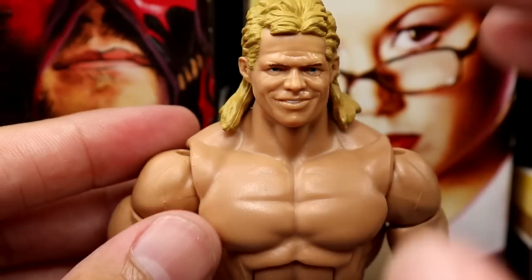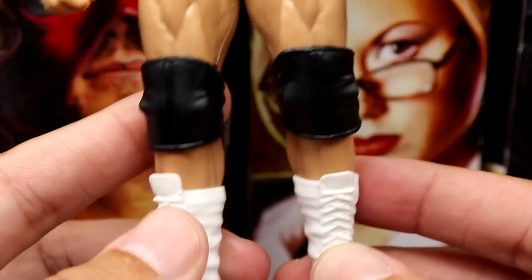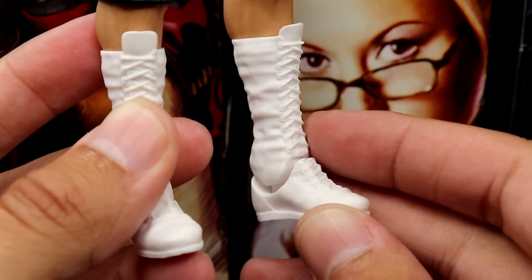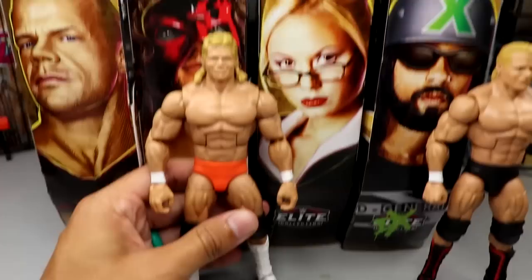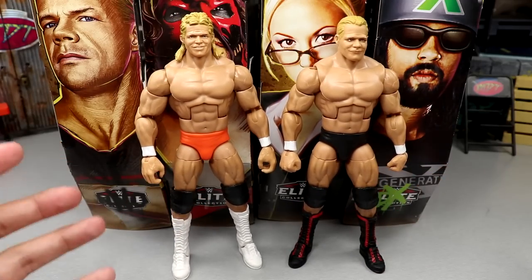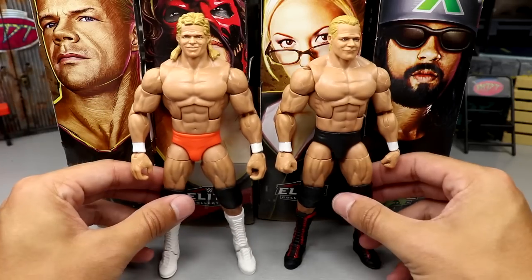We also have the chase version. I think I like the mullet look over the ponytail for my Lex. Going down you get a color variation with orange trunks over black, white wrist tape, and black knee pads. The white boots look really clean — they're slimmer and taller and look really good. Looking at both Lugers side by side, I like the chase better. They're not earth-shattering but they're a big need for a lot of people's collections.